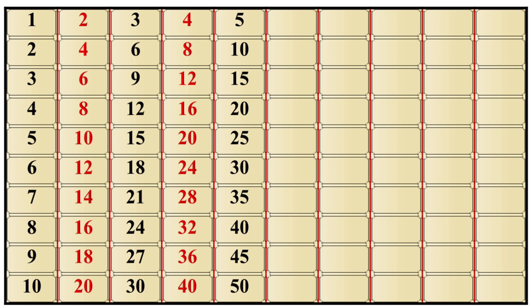5×10 is 50. 6×1 is 6, 6×2 is 12, 6×3 is 18, 6×4 is 24, 6×5 is 30, 6×6 is 36, 6×7 is 42, 6×8 is 48, 6×9 is 54, 6×10 is 60.